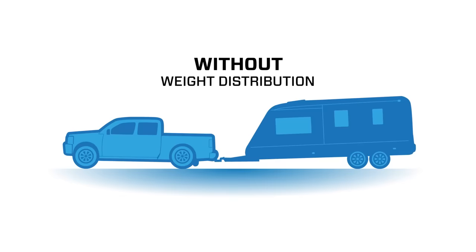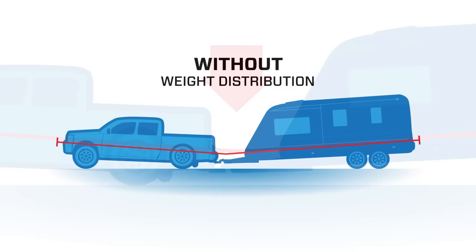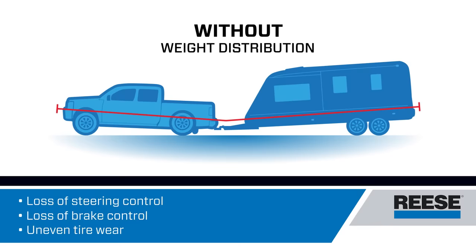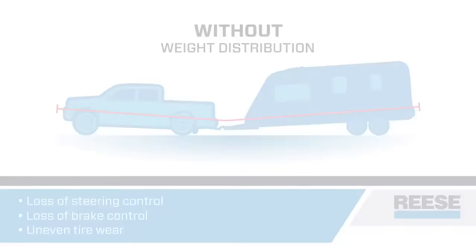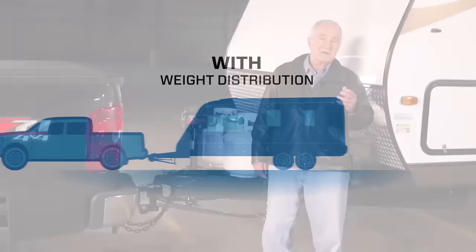Let's start with a quick reminder of why you need weight distribution. When you hook up a trailer and a towing vehicle without weight distribution, it tends to look like this. Most of the weight is concentrated at the trailer tongue. With all that downward force there, the front end of your towing vehicle doesn't make optimal contact with the road. You sacrifice steering control and braking control, and your tires will wear out faster too. It's not safe and it's not smart. A weight distribution hitch takes that weight and distributes it across all axles of the towing vehicle and the trailer, giving you more control when turning or stopping and less wear on tires and the hitch itself.